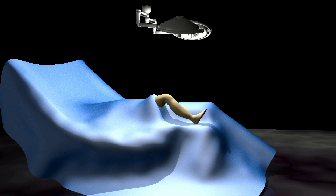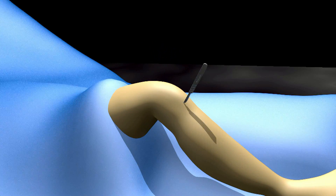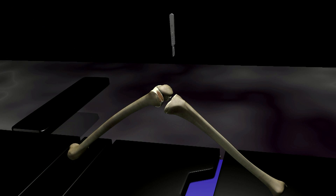An incision is made lengthwise down the front of the knee. With the skin and underlying tissue pulled out of the way, the joint capsule is exposed. Another incision is made and the patella, or kneecap, is pulled out of the way to expose the knee joint.